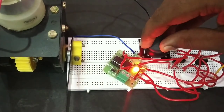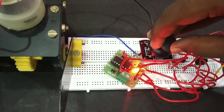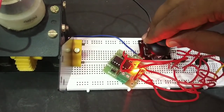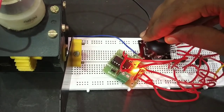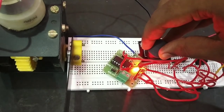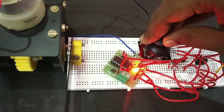Now the joystick is connected. The motor goes forward. We can control it forward and backward using the joystick. Thank you.